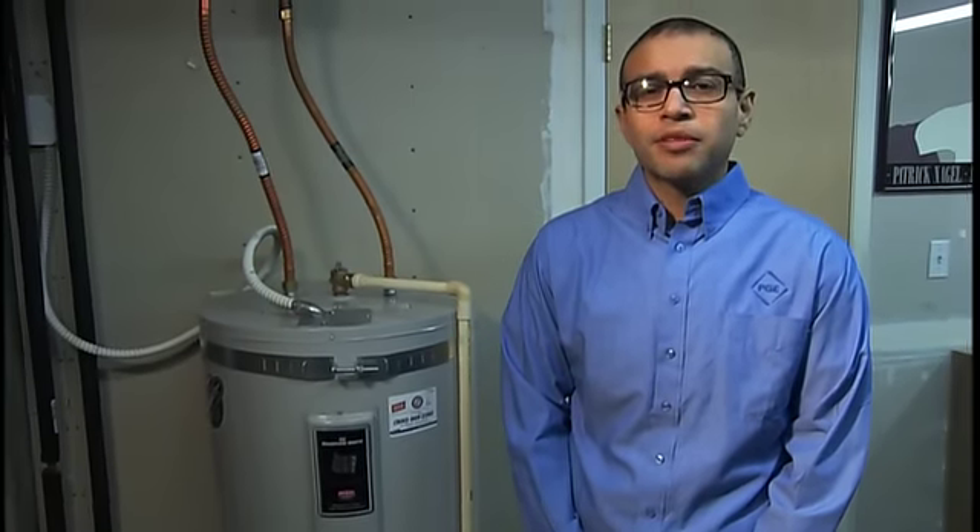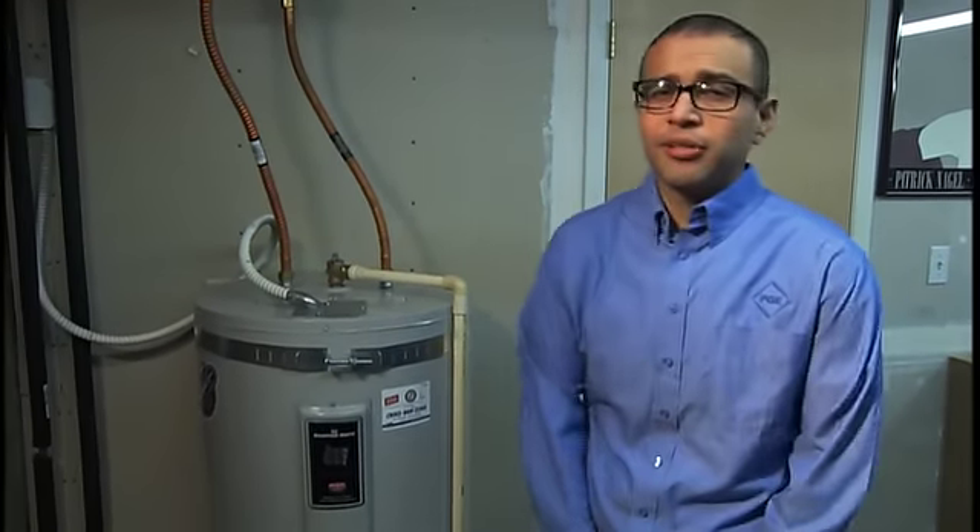Hi, I'm David. Water heating is usually one of the biggest expenses in most homes after heating and cooling, so a great way to save energy is by lowering the thermostat on your electric hot water heater to 120 degrees.